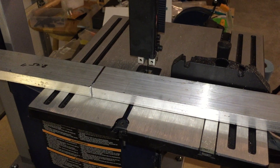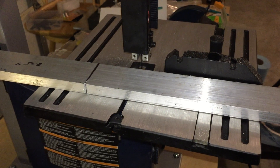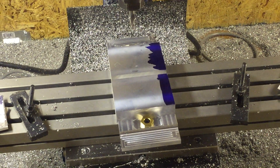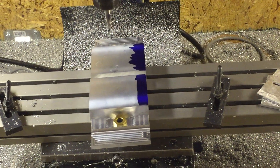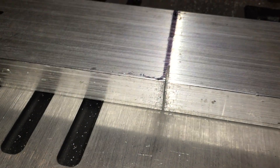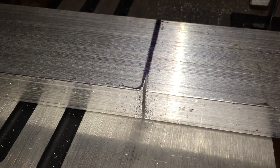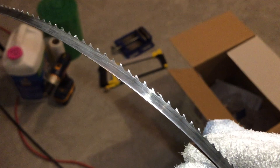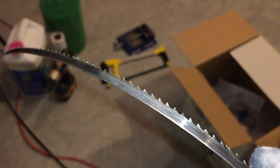Before we start milling, we must cut some stock out of our two-foot-long section ordered from McMaster Carr. This is what the finished stock will look like — notice it's been squared. Here's our first attempt with the bandsaw. We were using a wood blade; this is it right here.